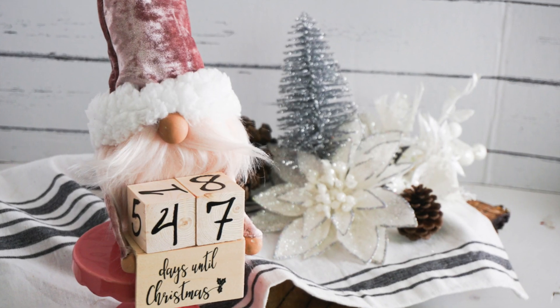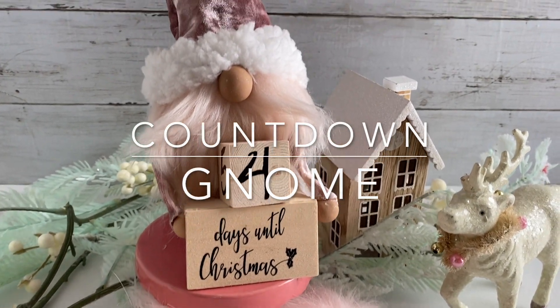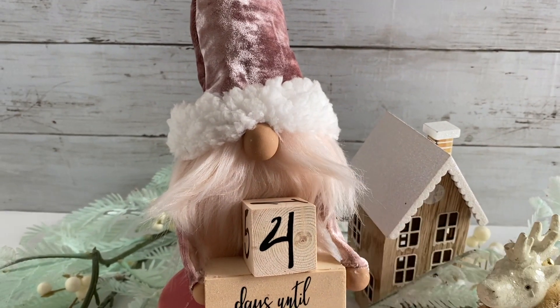Hi there friends, it's Sarah from Ruffles and Rain Boots, and today I'm sharing with you a Christmas countdown gnome. I made this last year so you'll see some little extras in there, but if you'd like to make him, just stick around.